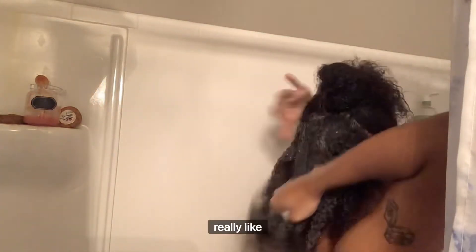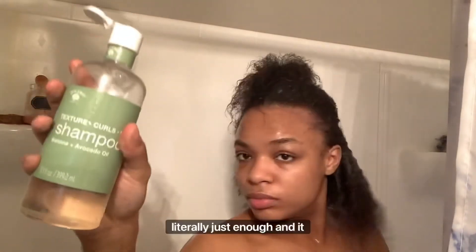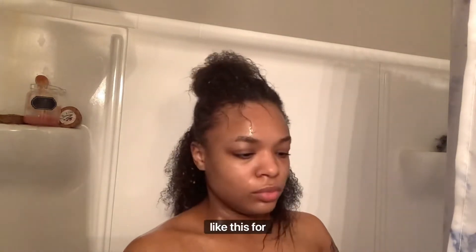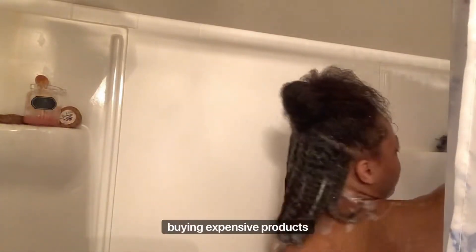I really like how my hair feels afterwards. It doesn't feel like it is stripping my hair too much — it's literally just enough and it moisturizes it. I really like this for real. I definitely recommend it. I got it from Dollar Tree. Y'all sleep if you don't go to Dollar Tree, or are you just focusing on buying expensive products?